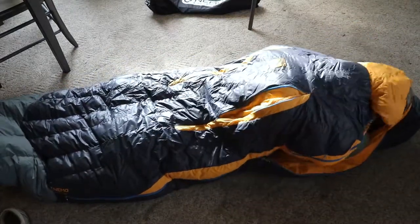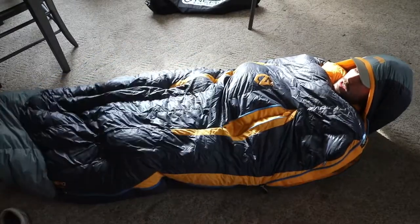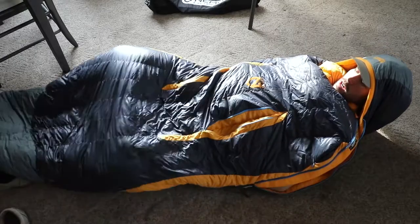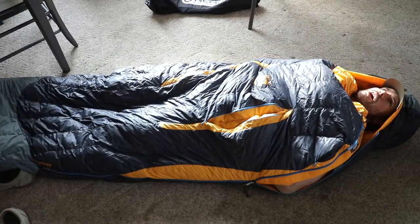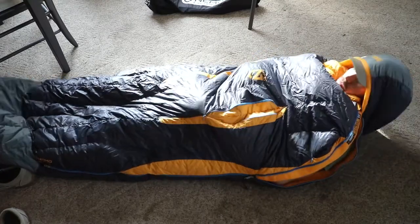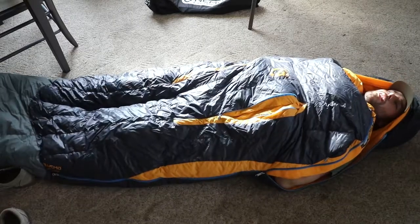So there's that — you can see I have a lot of room to move, quite a bit. If you're a side sleeper it's really nice for that. It fits really well; I have plenty of room for my whole body.